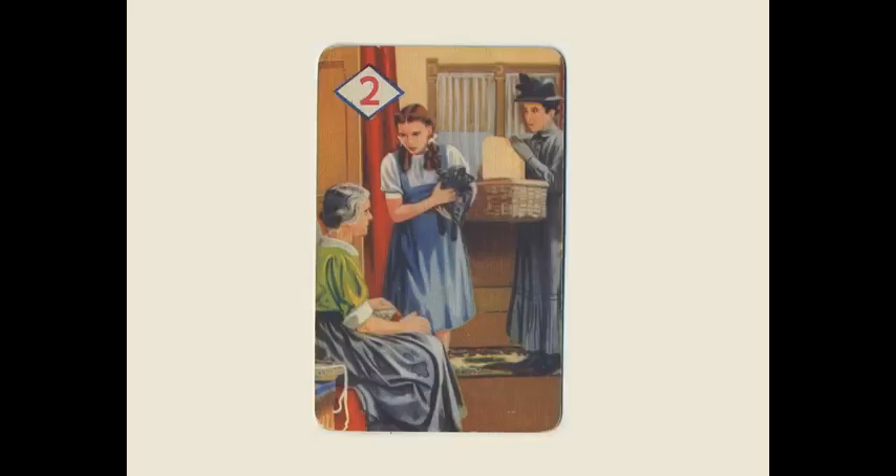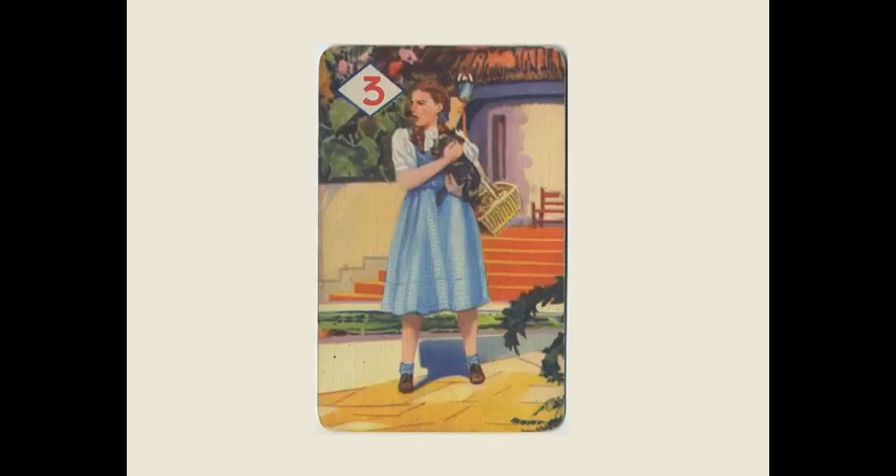The Castell Brothers issued several game sets in Britain around this time. Another one we'll be looking at is the 1939 Film Fantasy set, which includes scenes from 11 different films that were MGM United Kingdom releases. Card number 2 — this game actually has four suits of 11 cards each. We have a red number on a white background, and each of the four suits is numbered one through eleven. Judy and Toto again.